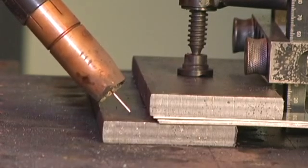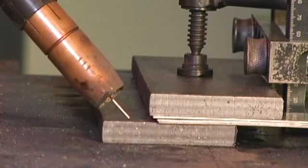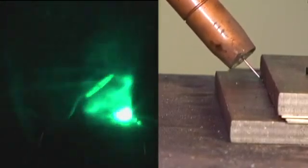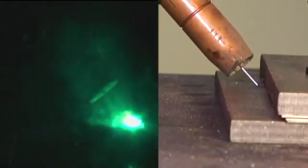So you can clearly see here the final path point is a good half an inch off. What you're seeing is the arc oscillating from left to right, tracking from the two faces, using the impedance to keep it centrally tracked in the root of the joint.